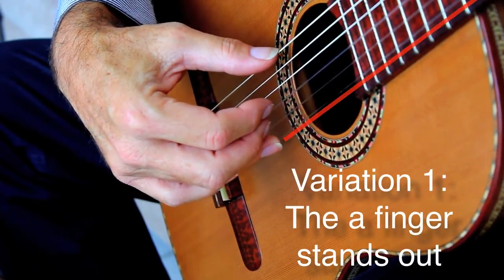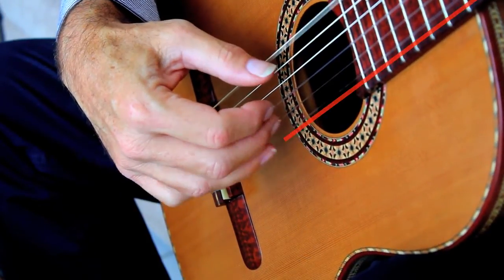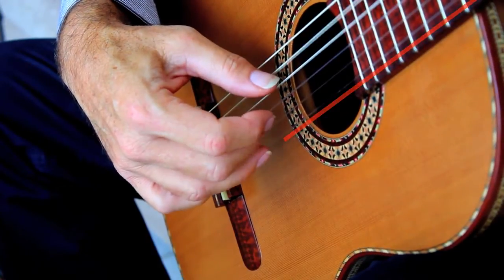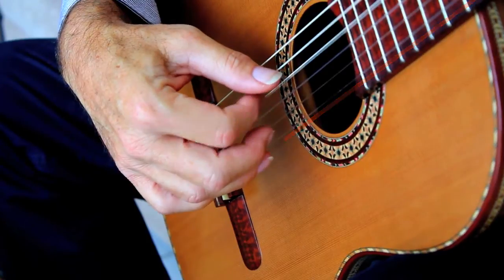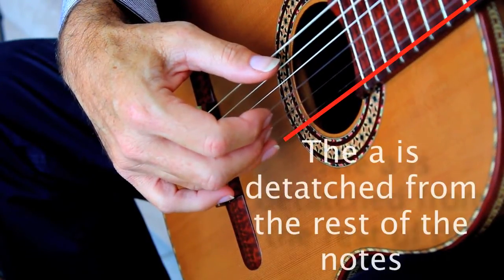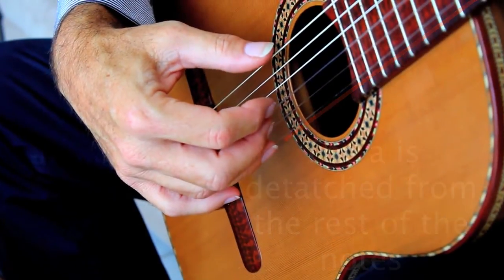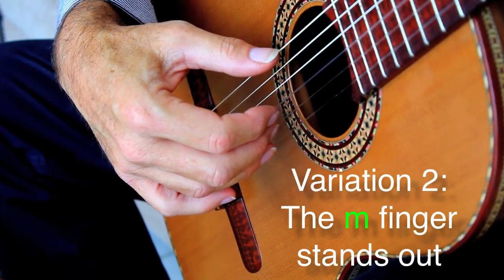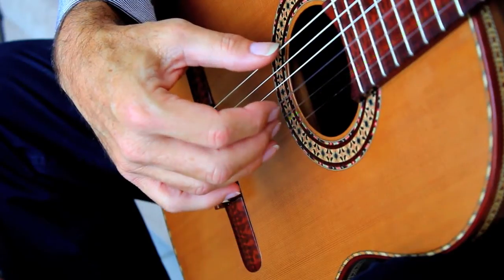You would have one with the accent on the A finger, so you would have something sounding like... The A is clearly being detached from the rest of the notes. In the following change to this first variation, the accent is shifted to the middle finger.